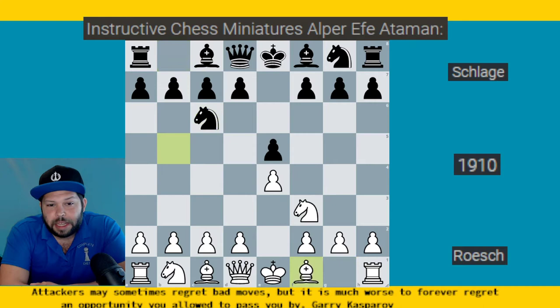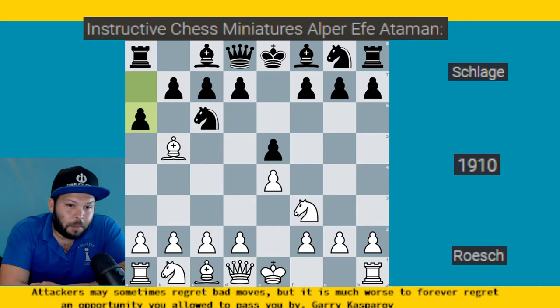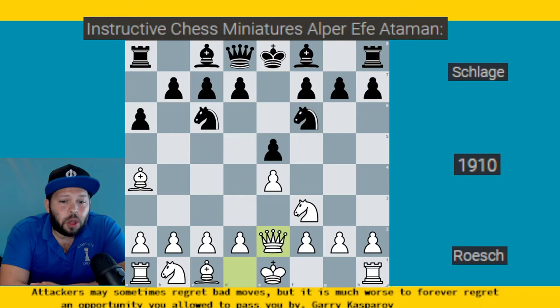We start off with e4, e5, Knight f3, Knight c6, Bishop e5 — the typical Ruy Lopez. Pawn to a6, the Morphy defense. Bishop to a4, Knight f6, and here for the Wormall variation, Queen to e2. This does not get used very much, and it's not the best Ruy Lopez line. That said, if you're trying to take your play out of standard Ruy Lopez games, I recommend it. Be careful against stronger players who are prepared — they will definitely try to punish you for why Queen e2 is not the best move.